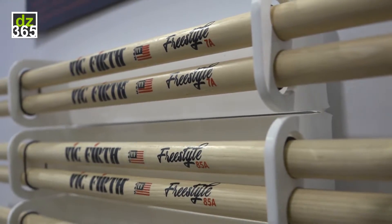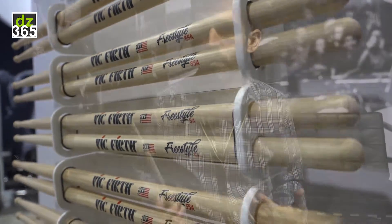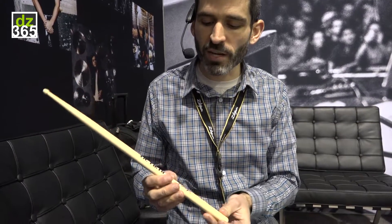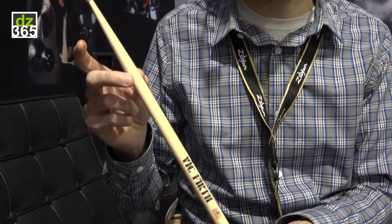The reason why no one's done a series of 17-inch long sticks before is because it's kind of hard to make a 17-inch long stick feel really good. What we've done is taken that extra length and balanced it out by lengthening the taper a little bit.